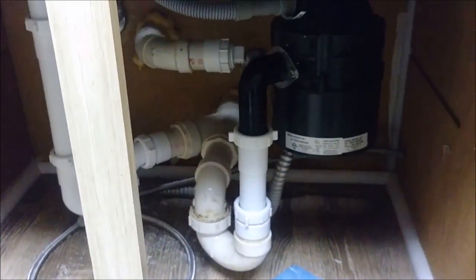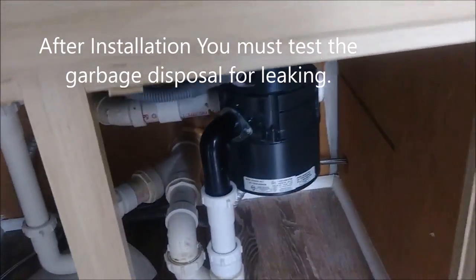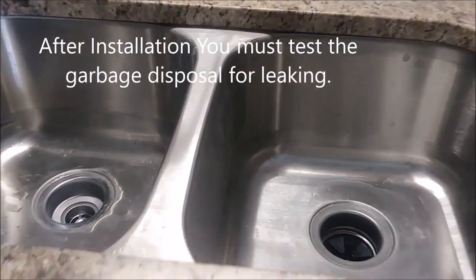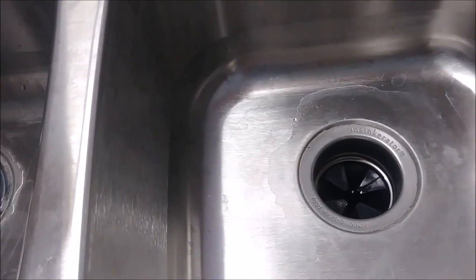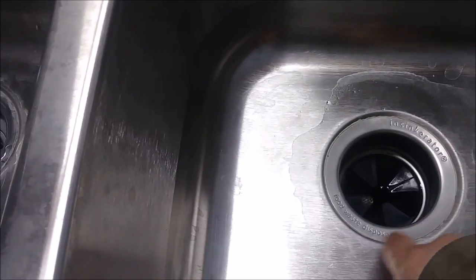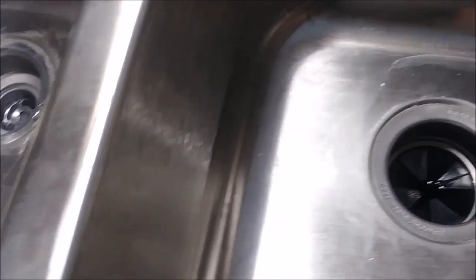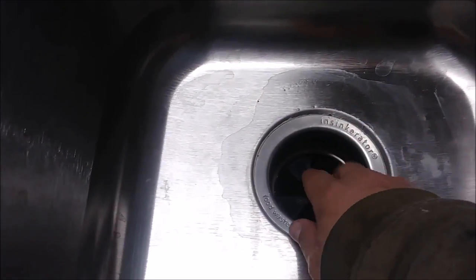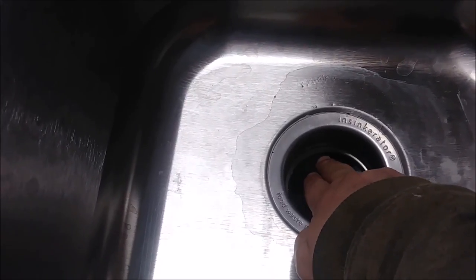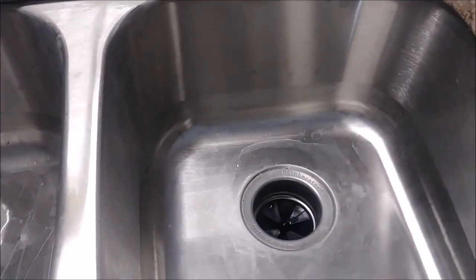That's the plumbing installation under the kitchen sink with the garbage disposal. Now we need to open the water, but first I want to test for leaks. There are five points to check: the flange seal, between the garbage disposal and the sink, the discharge connection, the clamp connection, and the P-trap.